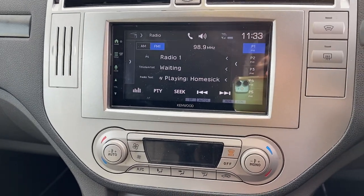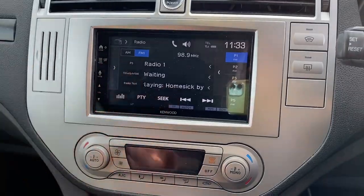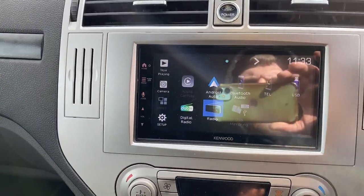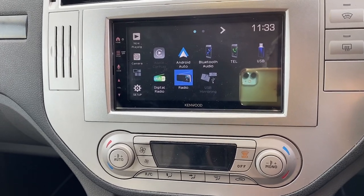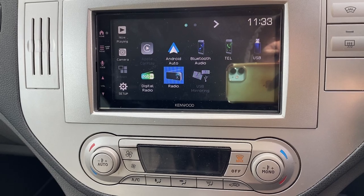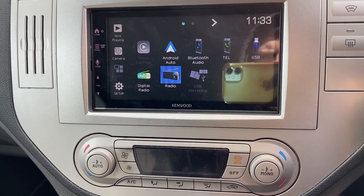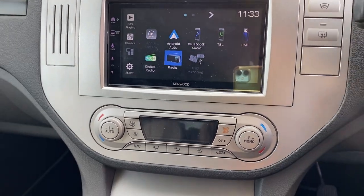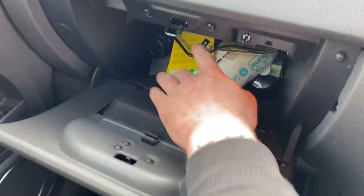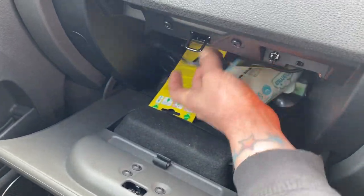This vehicle had DAB originally so we've retained that. It has the option for a reverse camera, as you can see on there. You can do Bluetooth hands-free calling, a reverse camera, and Apple CarPlay — this unit does it wirelessly.